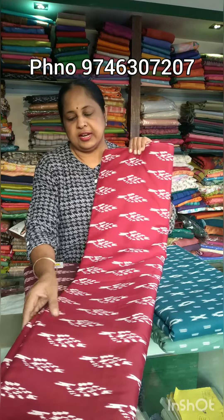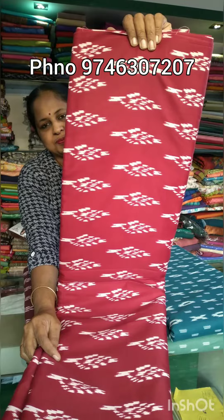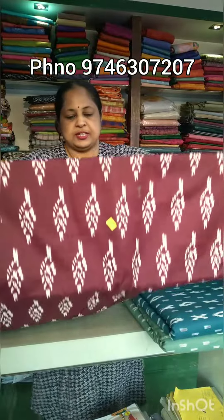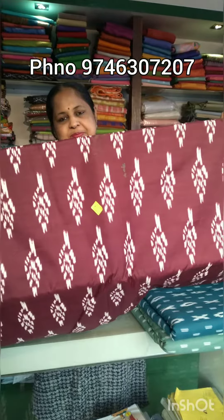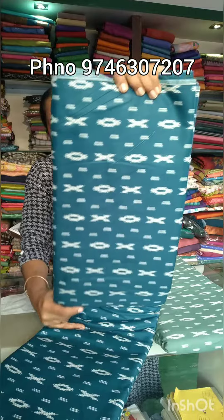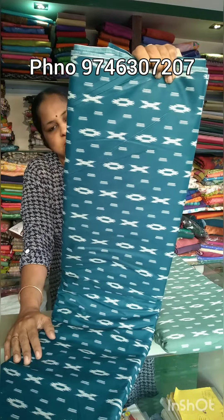It is a pure color shade. The second one is 1 color. It is 5 maroon shades and it is a little color shade. The next one is the color shades — this is the price for 1.60 m. It is closer to this print. This print is a peacock blue shade. This is the price for 1.60 m.